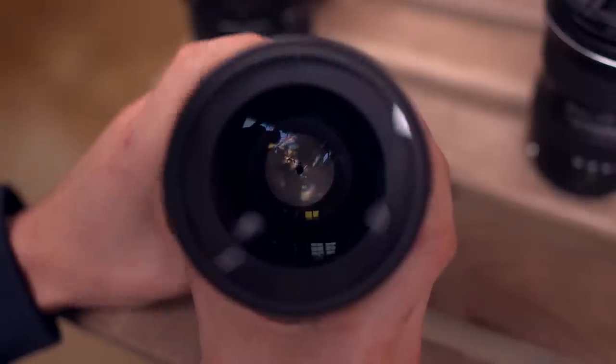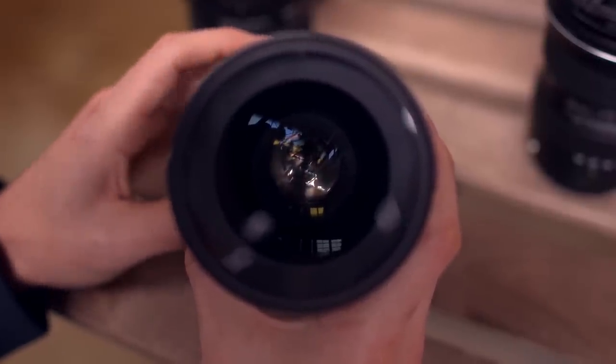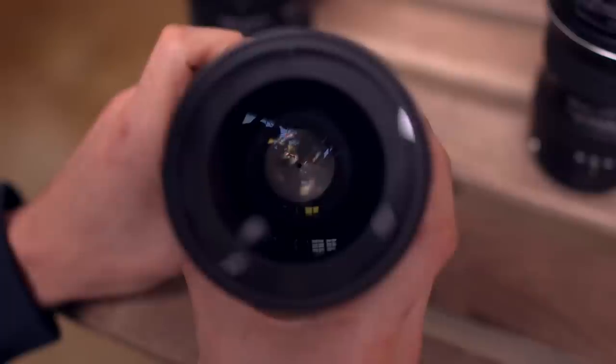Another thing that I love about this lens is the de-clicked aperture, which is going to get you really smooth control over your exposure. Now the thought of a lens being completely manual might scare some of you at first, but once you start shooting with a prime and something all manual, you're going to love it.